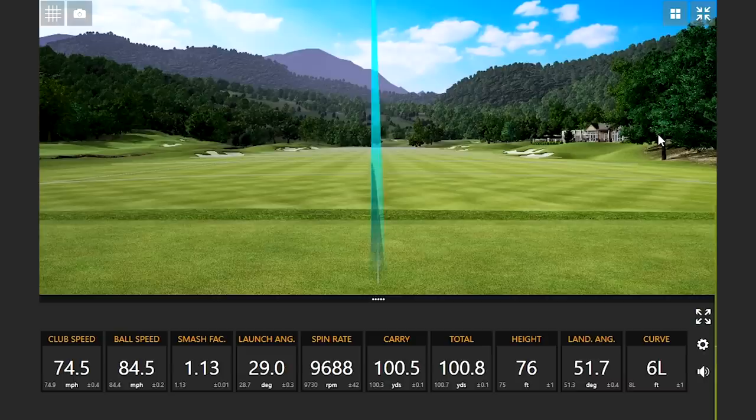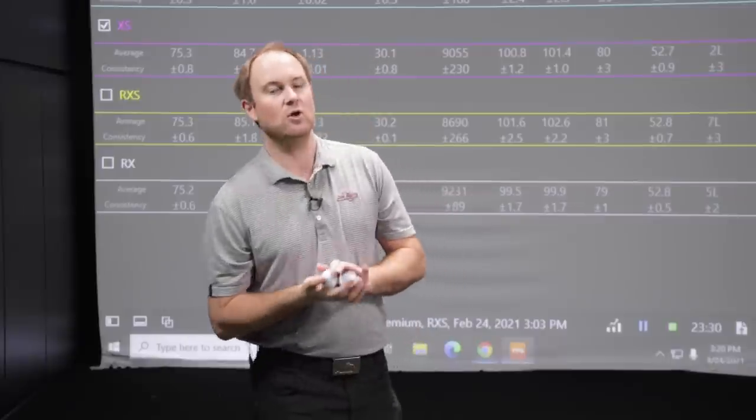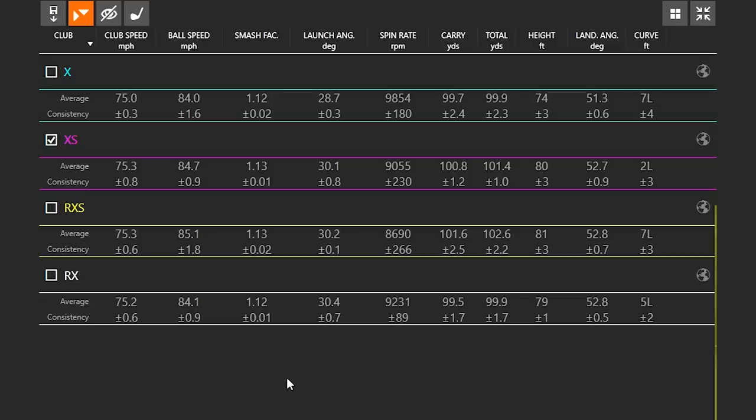I'm really interested to see what the numbers show given the feel differences. Club speed was right around 75 miles an hour with each ball. Looking at ball speed, the RXS from 100 yards did generate a little bit more ball speed. Interestingly, the X had the lowest ball speed and the RX had the second lowest — so the X's actually had a little bit less ball speed. Ball speed isn't the main concern with wedges, but it's interesting. Looking at spin, the Tour BX had the highest spin, feeling very firm but spinning significantly more.